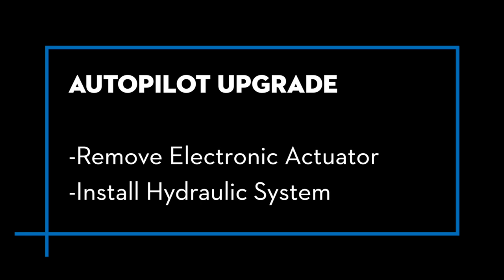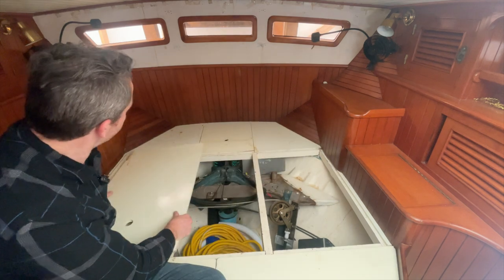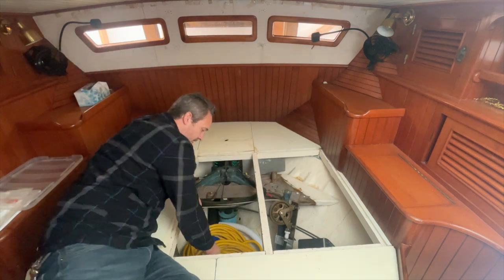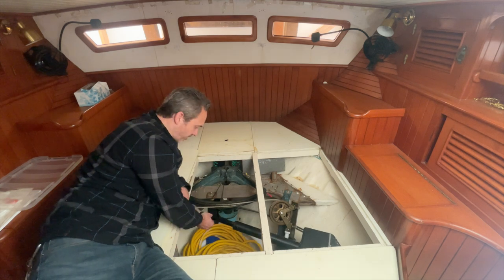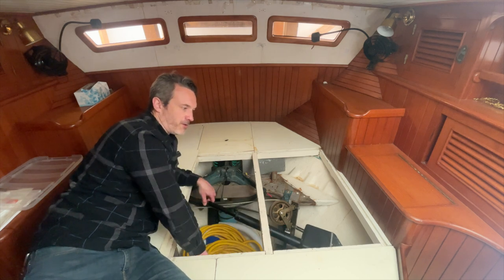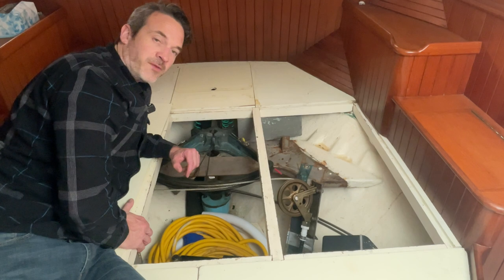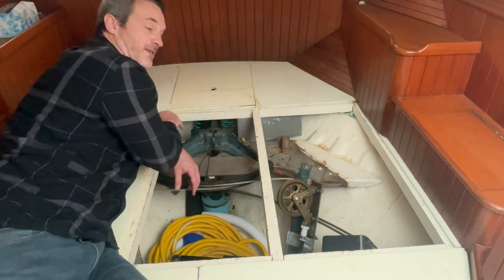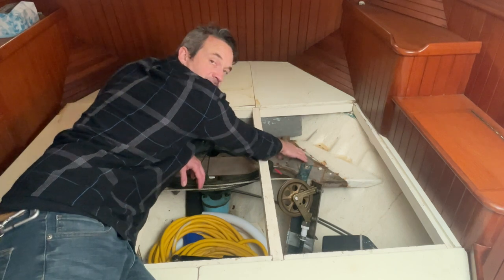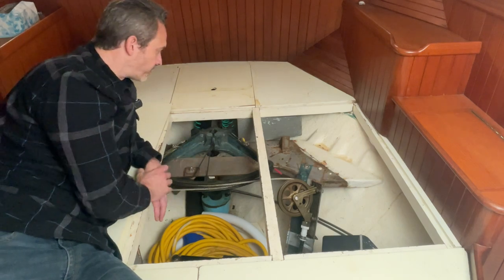Welcome to the aft cabin on Antidote. Back here is the autopilot system. The current autopilot runs on an electromechanical linear actuator driven to the quadrant, with the other hard point on a half-inch plywood bulkhead slightly beefed up with a three-quarter inch piece of plywood. I'm not really comfortable with all those steering loads going through that little bulkhead. I'd like to instead incorporate a system that mounts to the stainless steel hard point across the boat, which is tabbed in much more strongly. I think it's going to work really well.